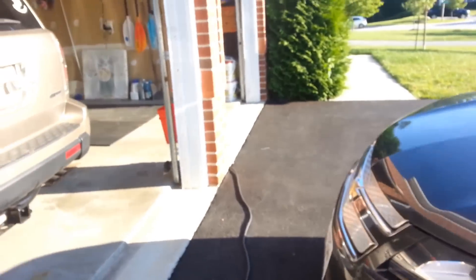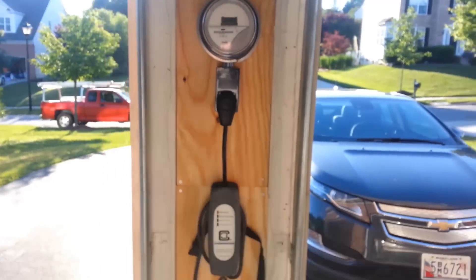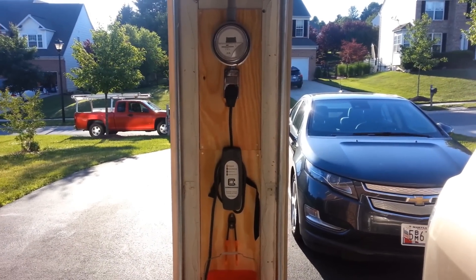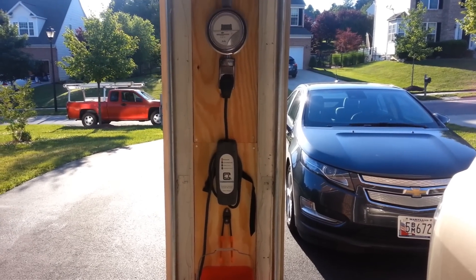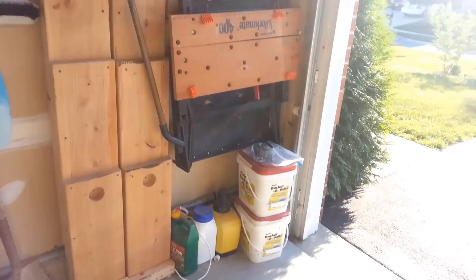A lot of people who have installed these have said that installing it in the center of their garage seems to work the best, since you can charge both of your cars if you have two electric cars, or charge one outside if you only have one. It's a lot more versatile putting it in the center. So we just ran a conduit right across the top there and down into our basement.